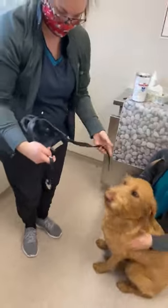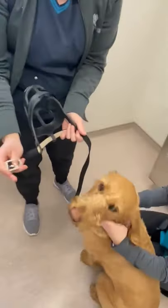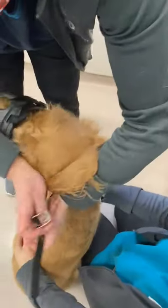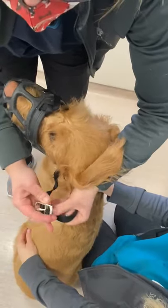We're going to open this up — we've got to make sure our buckle's facing the right way. It's just going to go over her nose and behind her floppy ears.